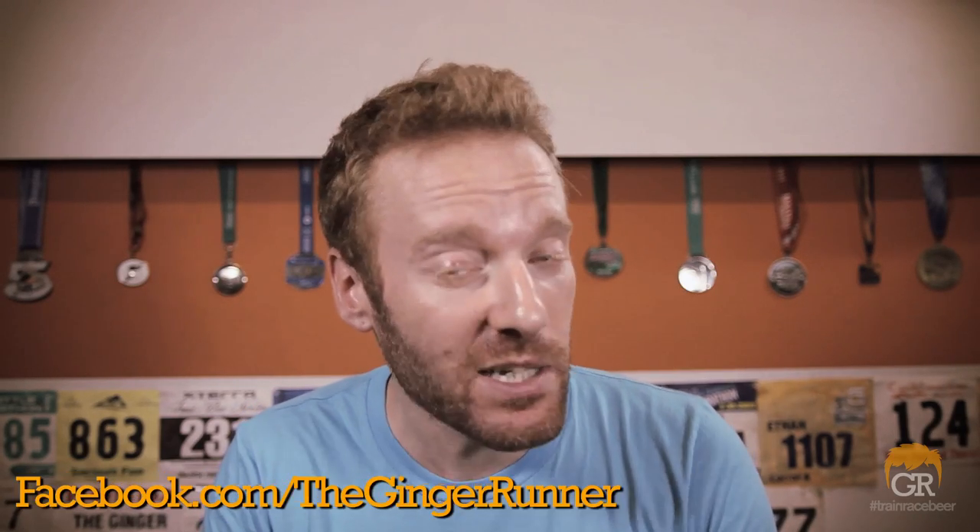I appreciate you guys watching this video very much — I wouldn't be here without you. Be sure to like and favorite this video, share it with your friends, and subscribe to this channel at youtube.com/thegingerrunner to see all the videos I release every week. I'm on all the social networks: Twitter at thegingerrunner, Facebook at facebook.com/thegingerrunner, Instagram at Ethan Newberry, and of course GingerRunner.com for all my blogs, reviews, race reports, and race videos. I even have a store. That's it for today — get out there, train hard, race harder, recover well, and party hardest. Peace.